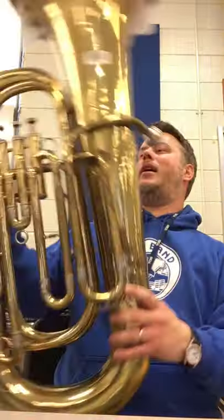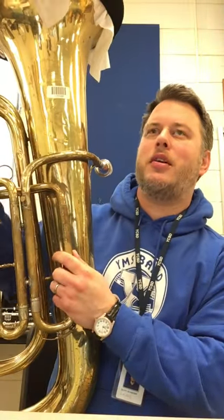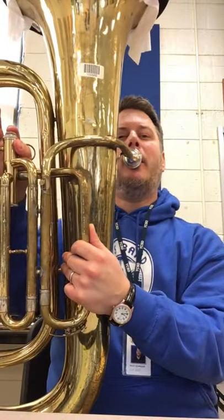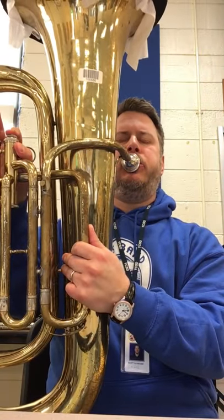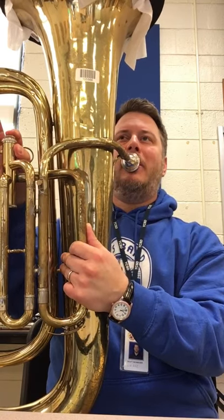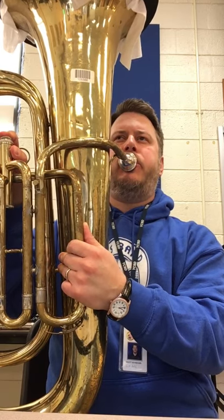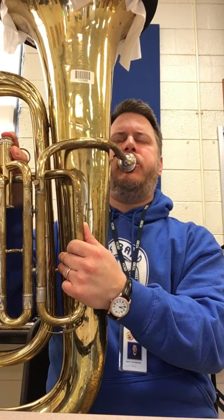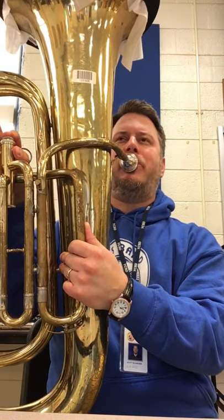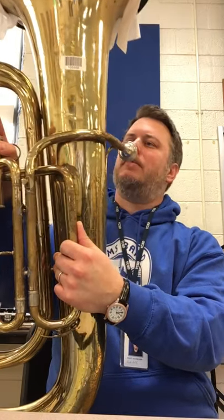Last but not least — the tuba. I like this one too. I'll play something from the Grinch — if you've ever heard the Grinch song from the old classic Grinch cartoon movie. So that's tuba.